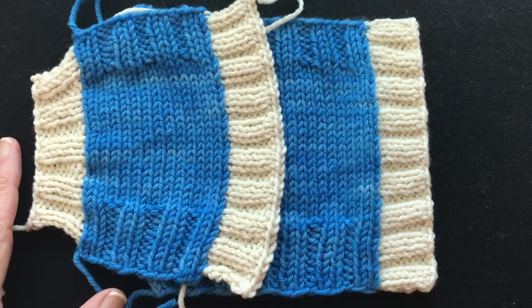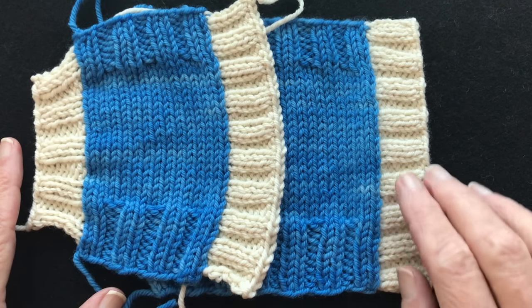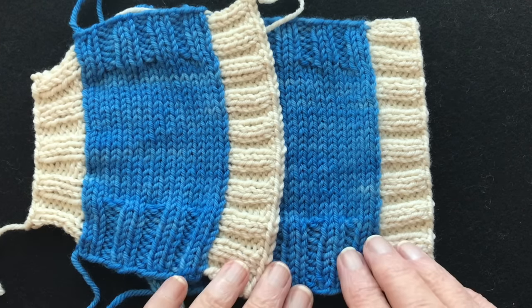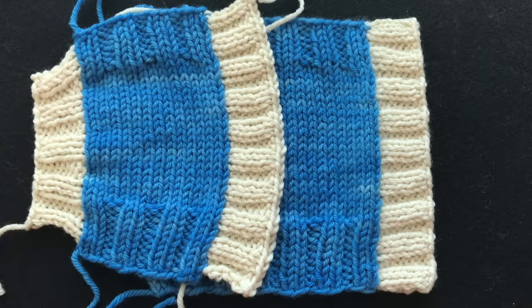Hi there. Welcome to my YouTube videos. This is a video on how to create the perfect picked-up button band. We're working with knit two purl two ribbing, but this can be done with knit one purl one, a cable ribbing, or whatever you want to do. We're going to learn how to pick up the stitches along the edge of the button band to create a perfect button band, and some other tips that make it look really good.